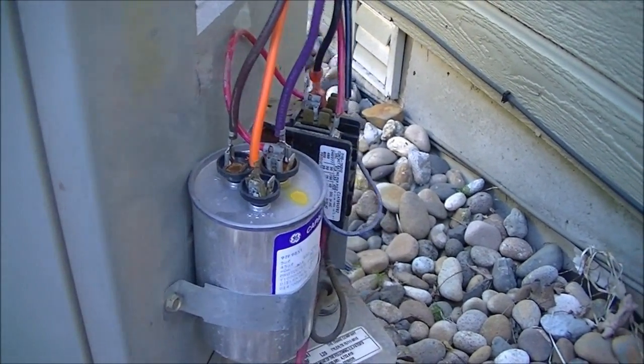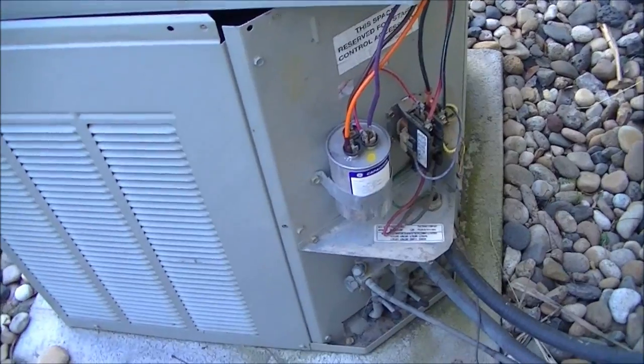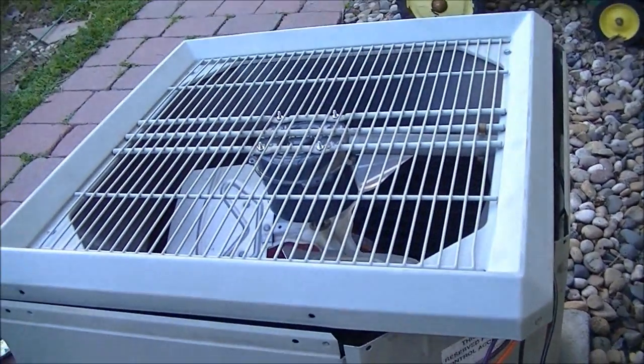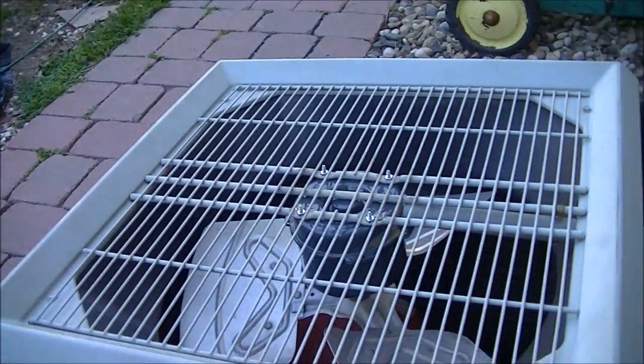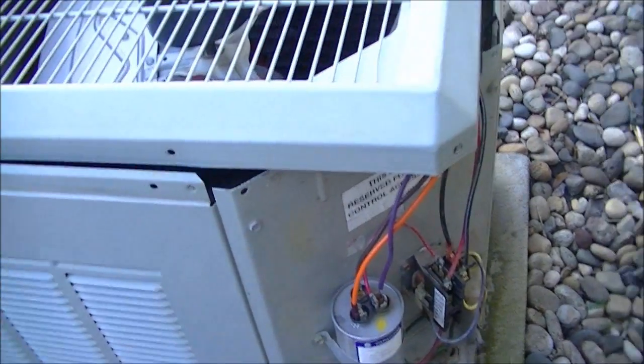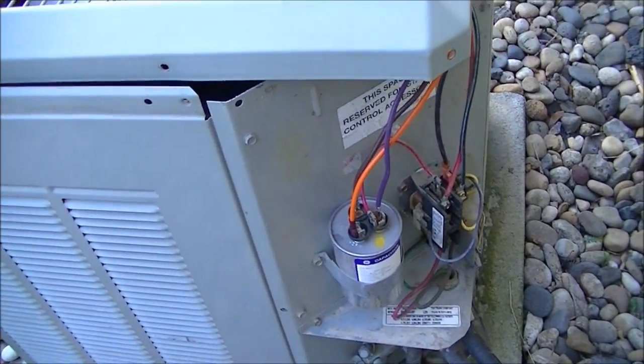The wires are reattached. That's pretty much it for the repair — now all you have to do is install the covers back on, which is pretty much the same process as when you took it off.